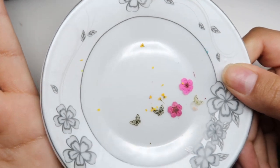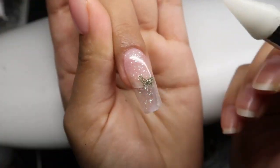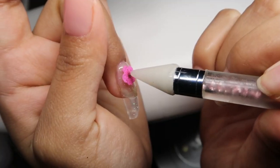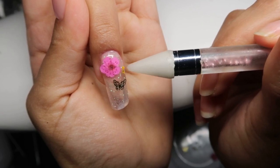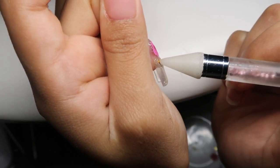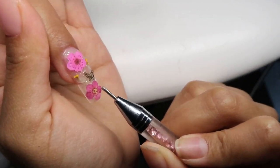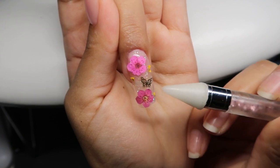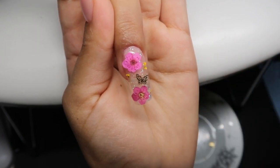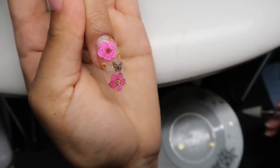Since we are going to encapsulate, I'm going to use the polygel itself as an adhesive for what I'm encapsulating. The things I'm going to encapsulate are these beautiful flowers, butterflies, and tiny little flowers. I went in with this golden butterfly first and used my dotting tool to place it down. I'm also placing these red flowers — the big ones, the cherry flowers, I think they're called. I'm placing two pink ones and then these little tiny yellow ones around the entire nail. Once I have my placement down, I'm going to cure for 60 seconds.